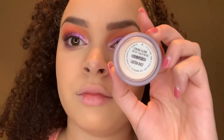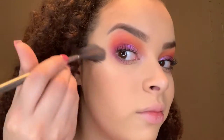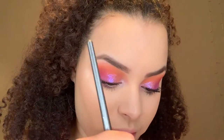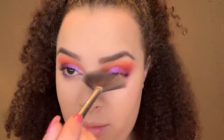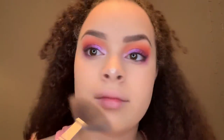Now I'm taking a ColourPop Luster Dust in the shade Strobe Glow — it's a loose highlighter. I really love it, especially applied wet during the summertime. I used a little basic fan brush and put this on my cheekbones like you do with highlighter, and I put some on my nose too. It was super bright — really awesome, and I definitely recommend it.